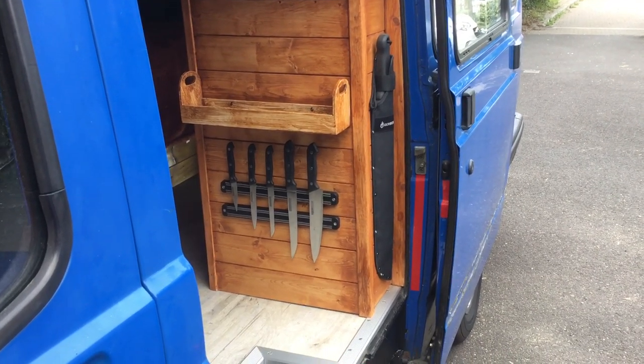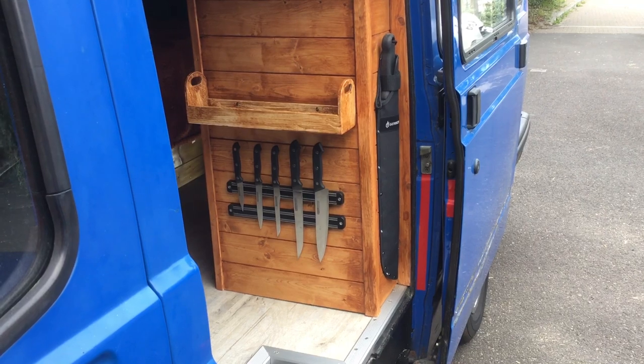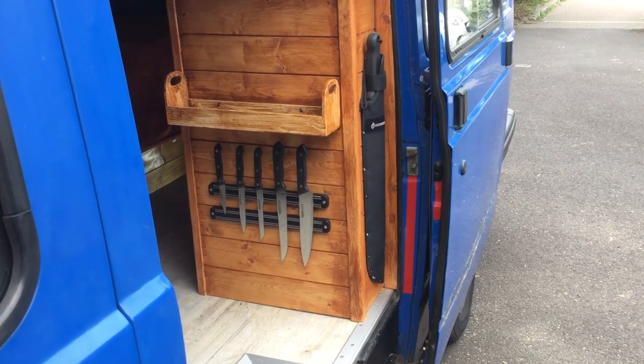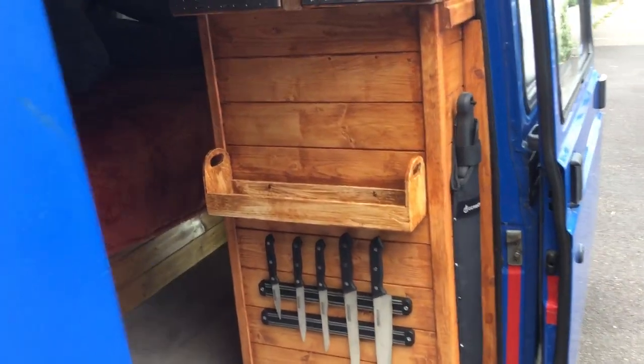Hi and welcome to my camper that I've built from an LDV. It's cost about £500 so far to build the internal parts of the camper.